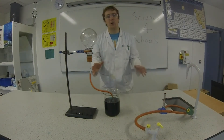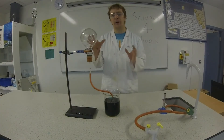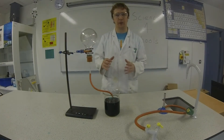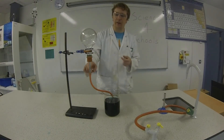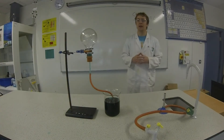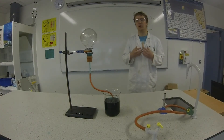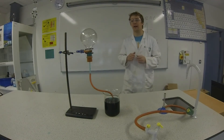Okay, so now the gas inside this round bottom flask is going to start cooling. As it cools it's going to contract. When it contracts, the water is going to take up the space. You can see the water travelling up the tube now — it's going to squirt into the jar and fill up the space left vacant by the air that has now contracted.